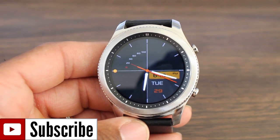Hey, what's up guys, welcome back for another video. I'm back with some more Gear watch faces.